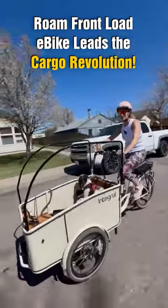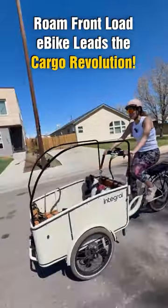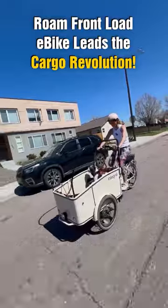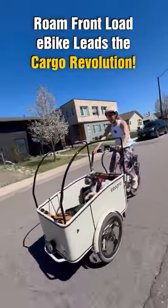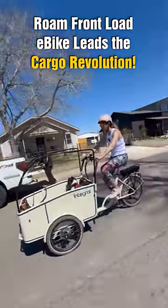Check out the space of this cargo area. You can carry dogs, your groceries, your kids, or all three at the same time because it is so spacious. It has very good, high-quality components. It's really comfortable, very accessible, super utilitarian.